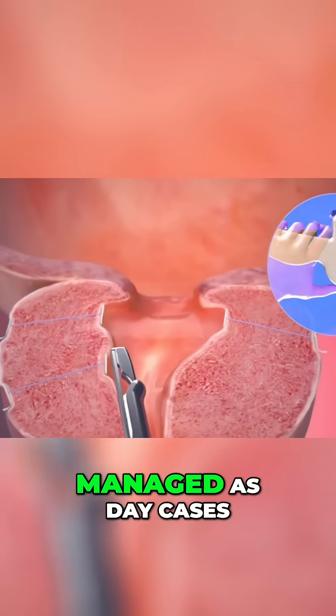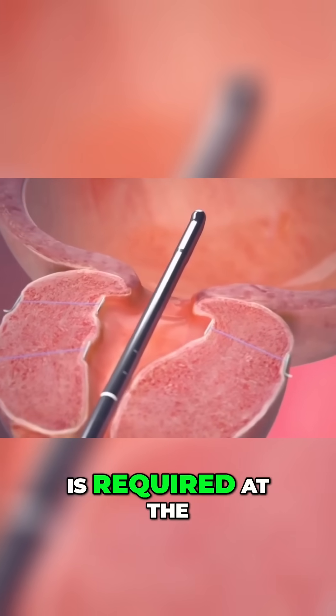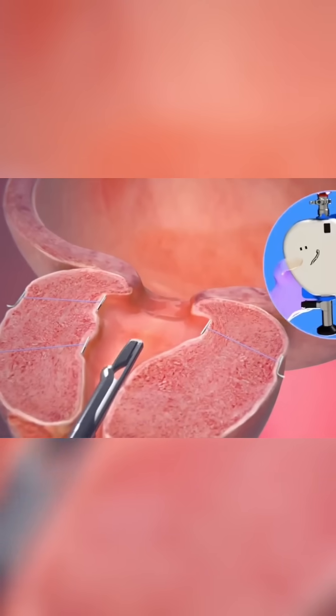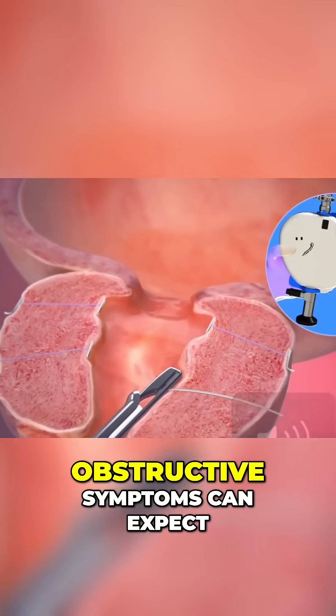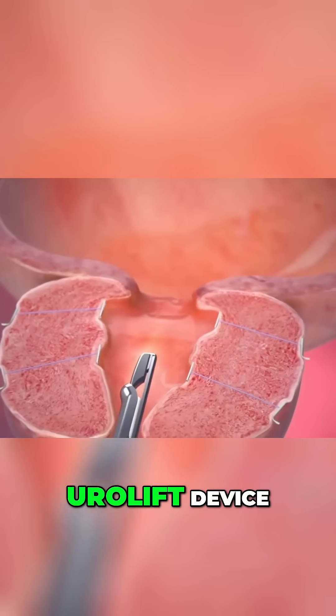The majority of men are managed as day cases and no indwelling catheter is required at the termination of the procedure. Almost immediate improvement in obstructive symptoms can be expected to be achieved with the deployment of a Urolift device.